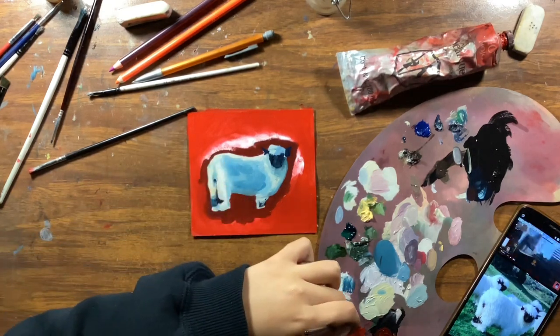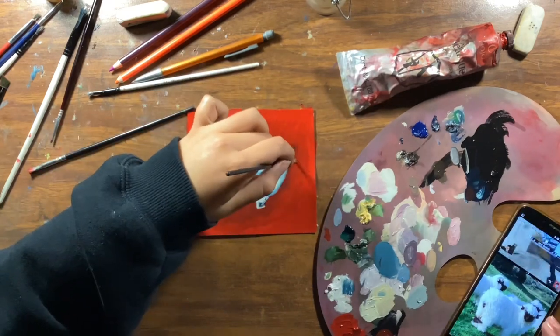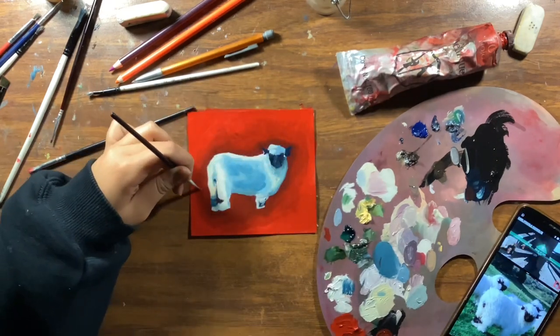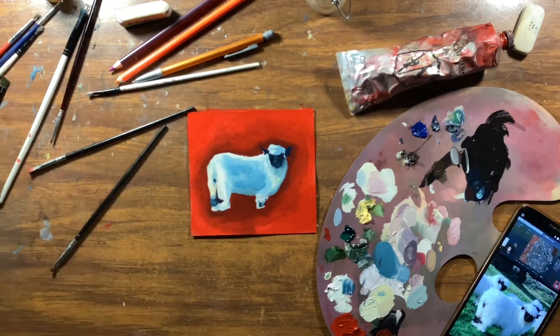When I added this darker red I just had to blend it in, and it was really easy and smooth. I love that.